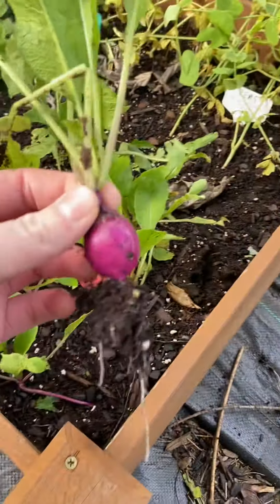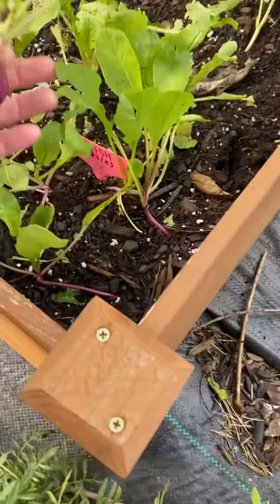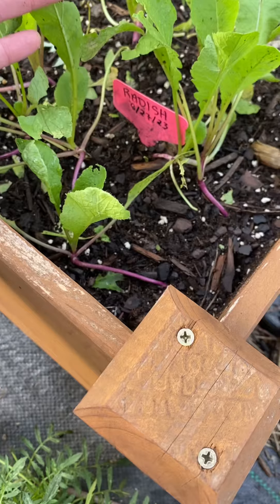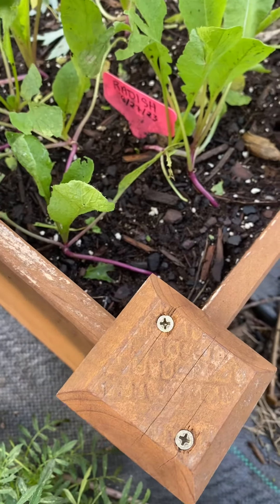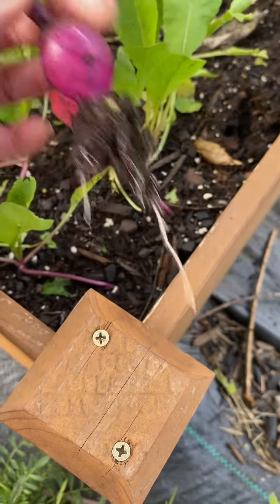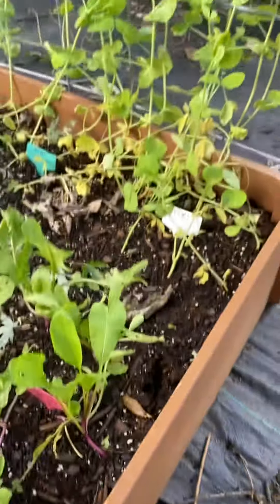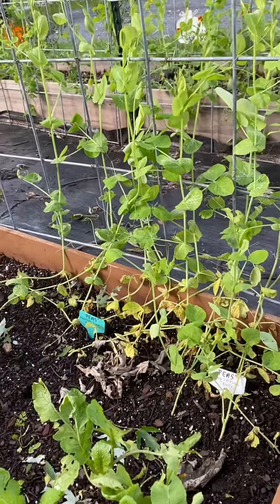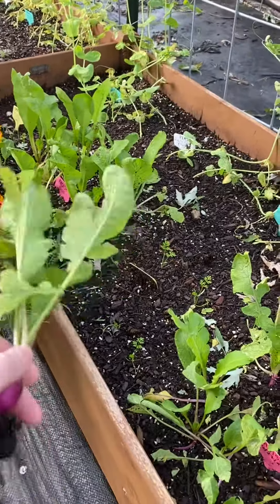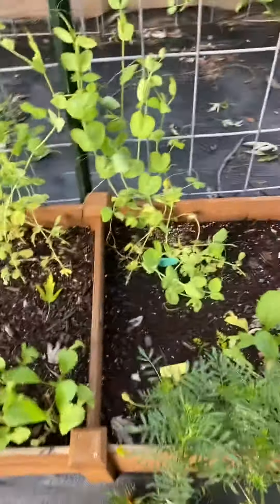The packet said something like 25 days. I planted these around August 27-28, so it's been roughly going on a month now. Very quick harvest — about a month's time. Excited to try it. I've got peas growing up here on a trellis and more radishes there, and I also have some carrots planted.